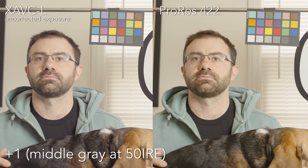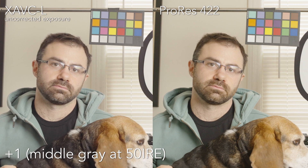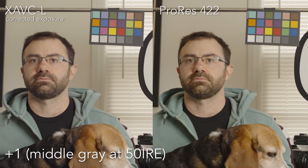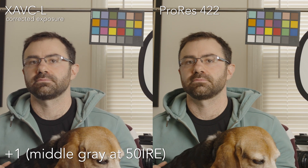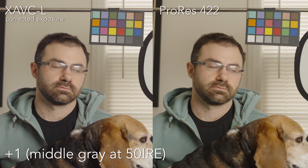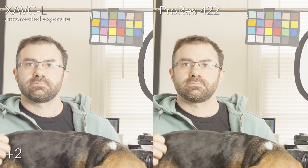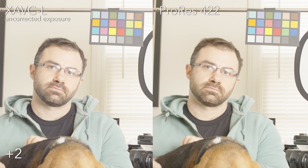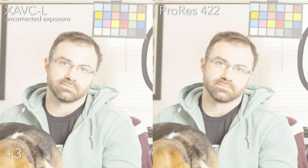Here we are with recommended exposure, middle gray at about 50% — so plus one. I've corrected it in the second instance, so each shot will show uncorrected and corrected. You can see it's a little bit cleaner, especially in the shirt. Two stops over — the uncorrected exposure is getting pretty bright, but we can correct it very easily. I think even two stops gives a great looking image; everything looks really nice and clean. I don't think we're losing detail in any of the highlights.